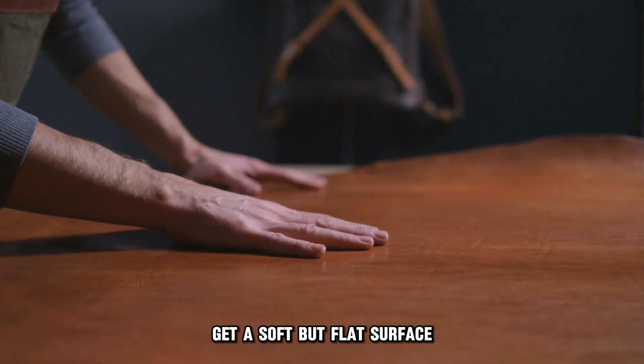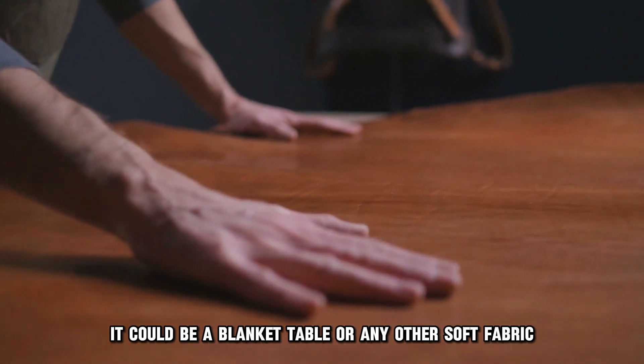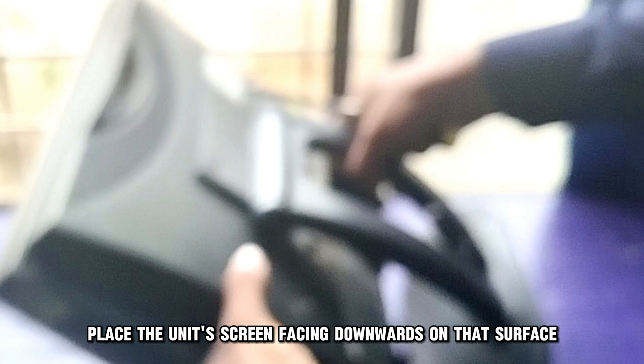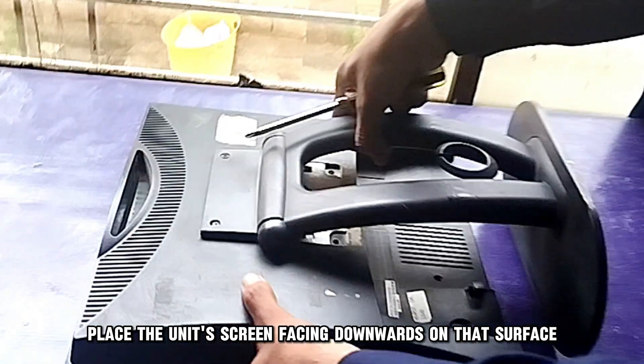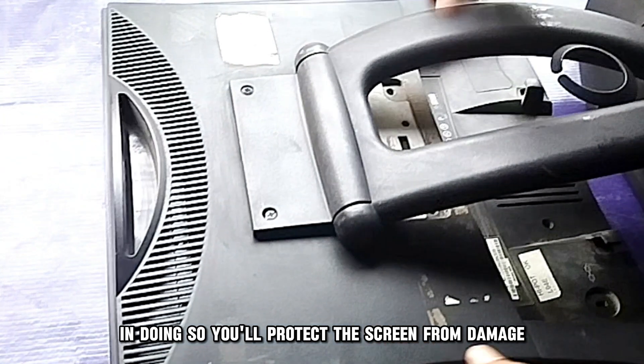Get a soft but flat surface — it could be a blanket, table, or any other soft fabric. Then, place the unit screen facing downwards on that surface. In doing so, you'll protect the screen from damage.